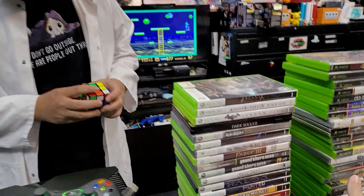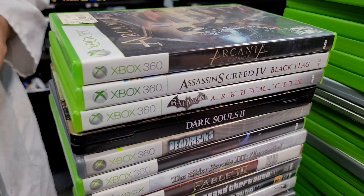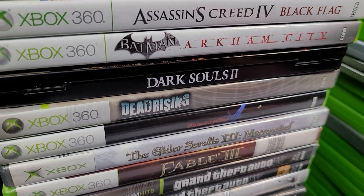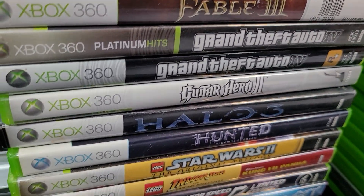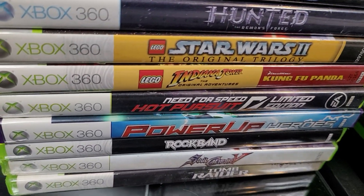Great 360 titles here. What would I recommend out of that? Arkham City — I love Arkham City. It's one of my favorite games, and that's saying a lot.